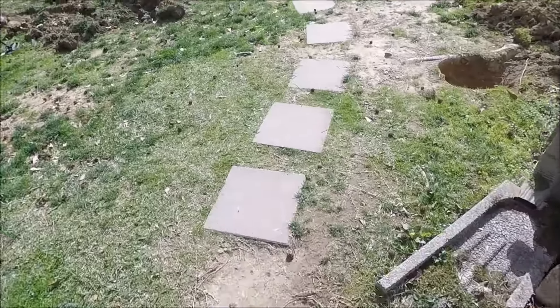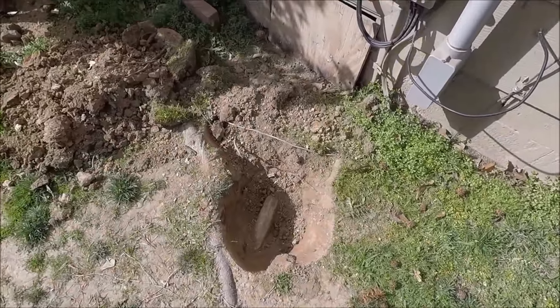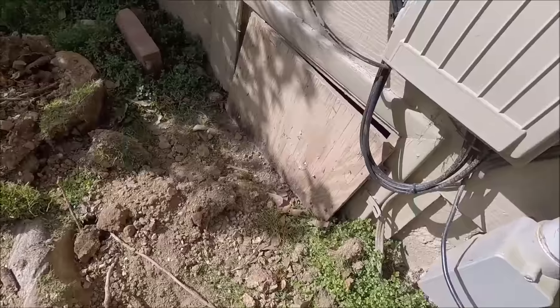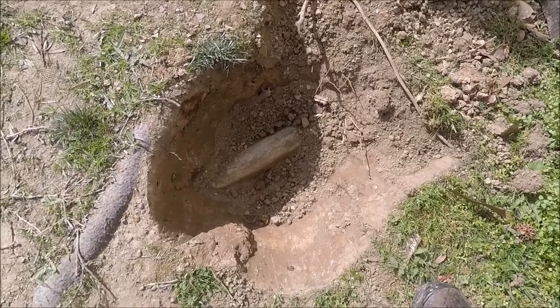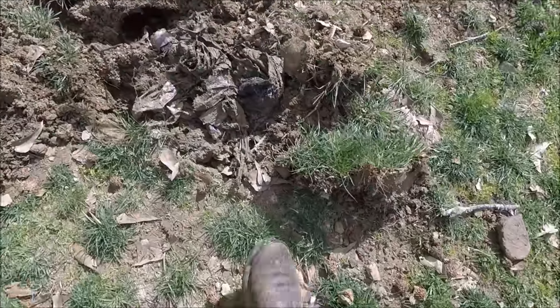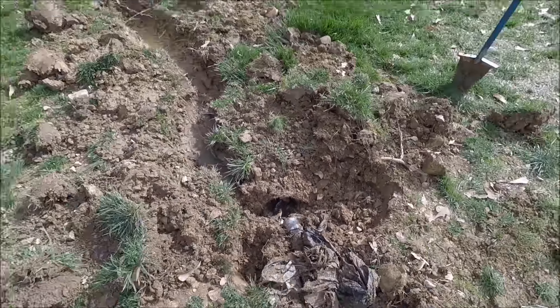I'm going to show you something. Our washing machine started backing up in the house where the drain goes into the wall. I paid some guys to come out here with a professional snake. They got under there, which is tiny, and they found the pipe right here. They snaked all the way through, and when they got down to somewhere in here they started hitting roots. Where they actually hit roots was right here. I went ahead and dug all this out.